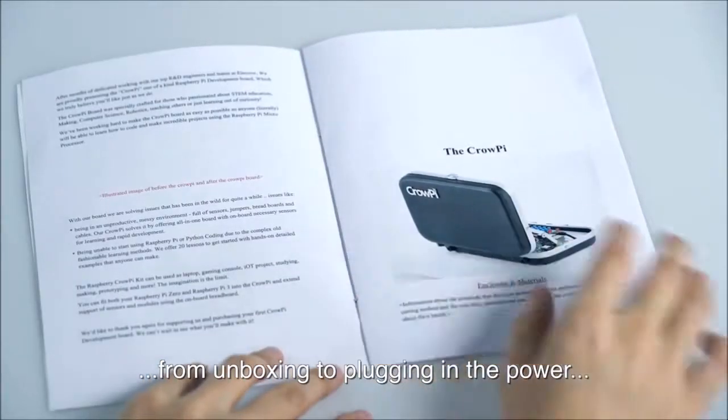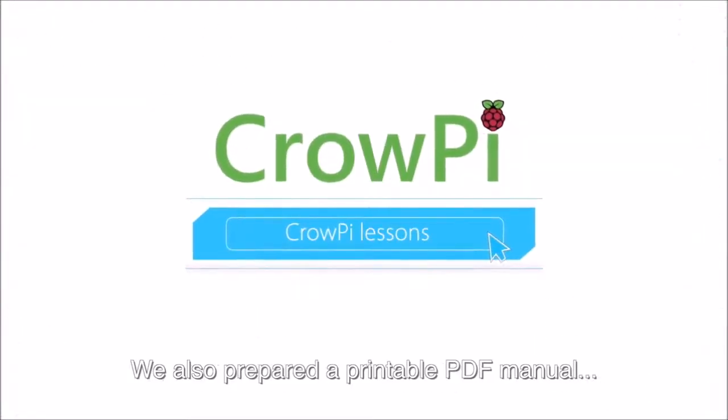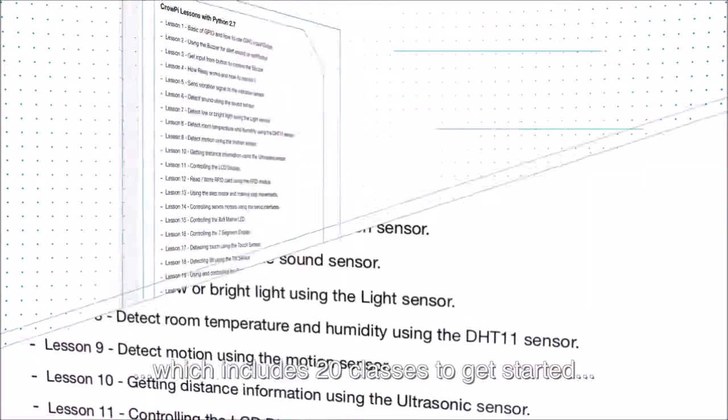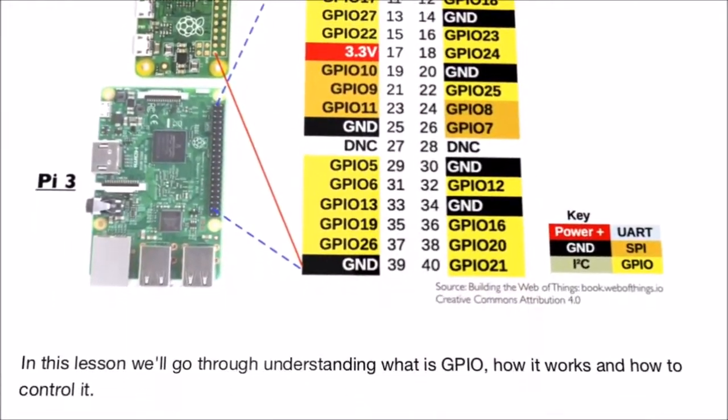We've made a step-by-step introduction from unboxing to plugging in the power and booting your Crow Pie for the first time. We also prepared a PDF manual which includes 20 classes to get started right out of the box with your Raspberry Pi. What can you do with all of this? Here are a few examples.